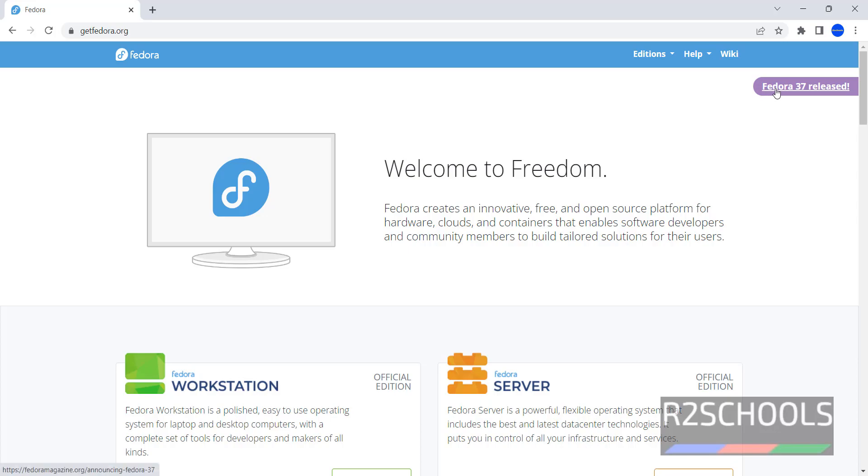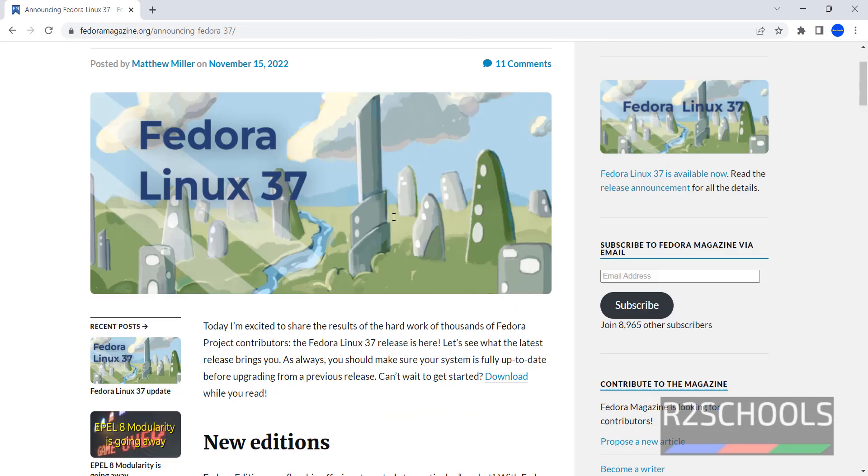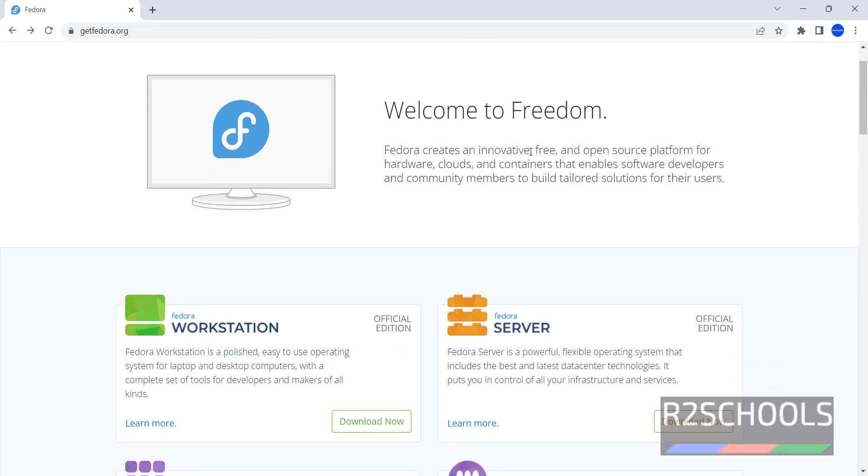Note here — Fedora 37 has released today. We have two types of Fedora: Workstation and Server. In this video I am going to show you how to install Fedora Workstation on VirtualBox. The installation process on VirtualBox is the same for both Workstation and Server.